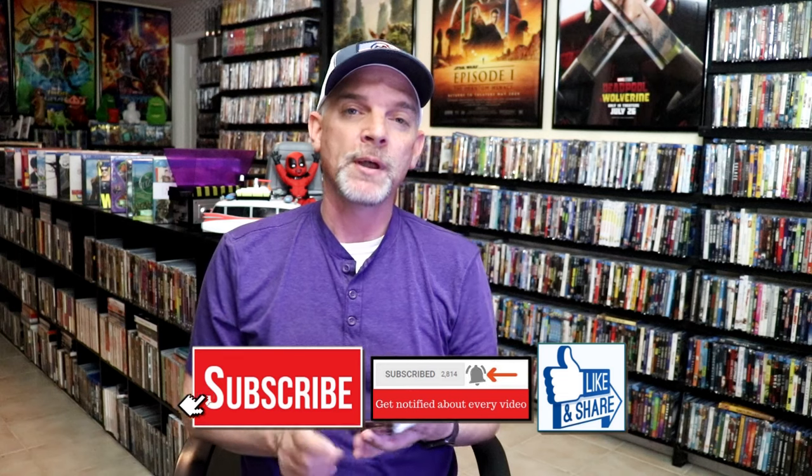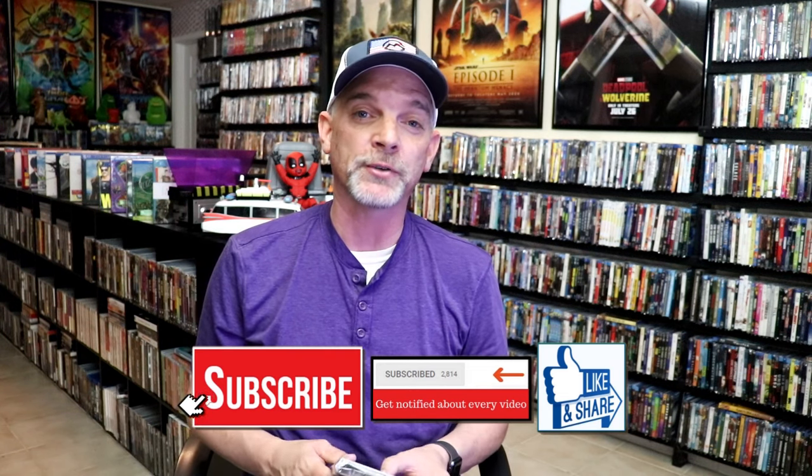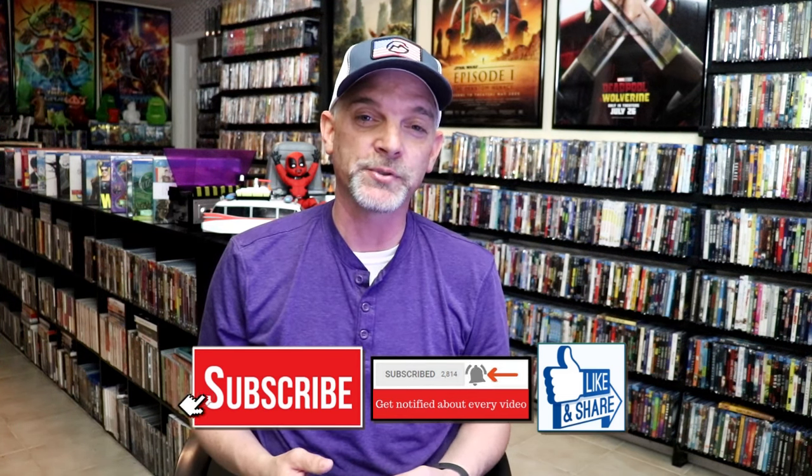Please leave a comment below. Let me know what you think about this particular Steelbook unwrapping, and also let me know your thoughts on X-Men: The Last Stand, because I really do enjoy reading your comments. Thanks for taking the time to watch this video, and we will see you next time.